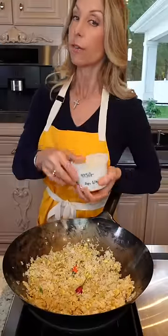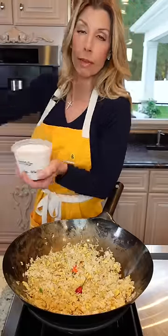Leftover rice. More oil. Stir fry until toasted. A little MSG for Uncle Roger — makes it savory, has an umami flavor.